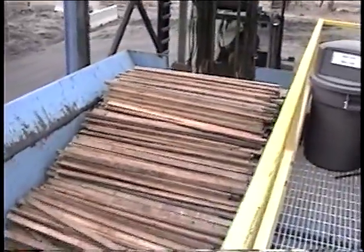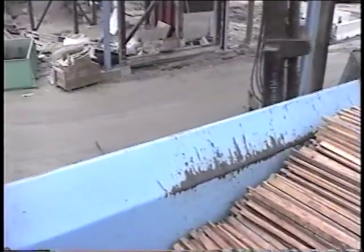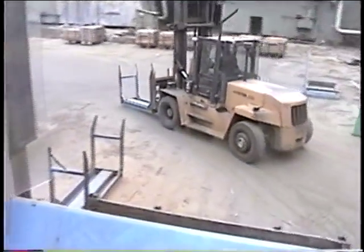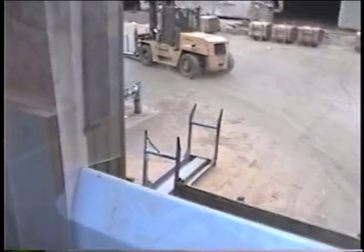As the fork truck pulls away, you can see the detail of the Potlatch sticker rack. Gillingham Best can provide drawings for local fabrication of these racks.